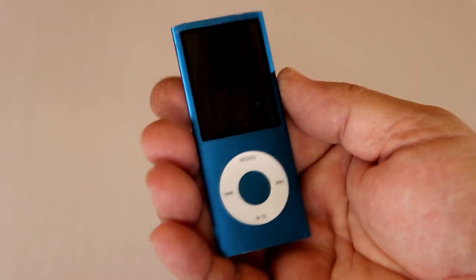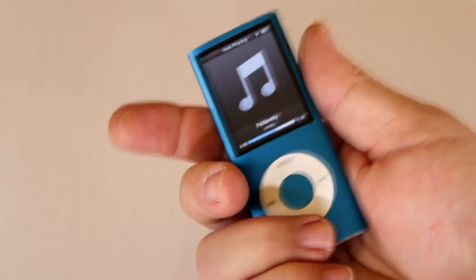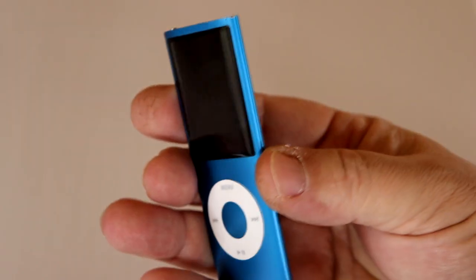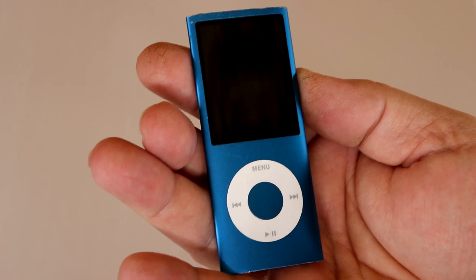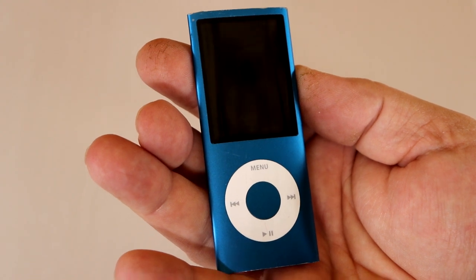I'm going through an old junk drawer today and found this little blast from the past — a perfectly good, operational, old-school iPod. I've got a lot of good music on here and it's a nice device. What could I do to update it, make it a little more user-friendly? Bluetooth. Let's do it.